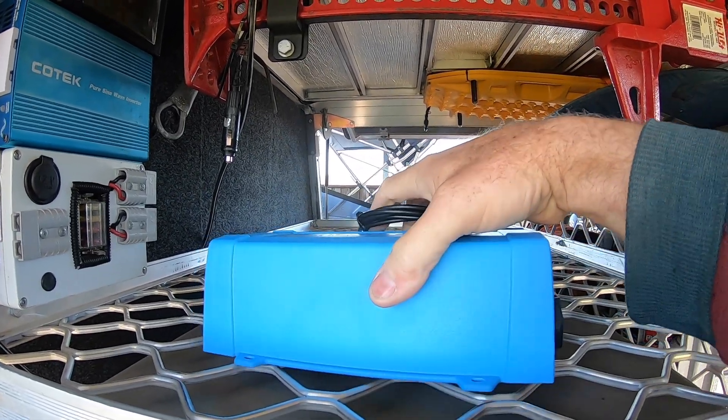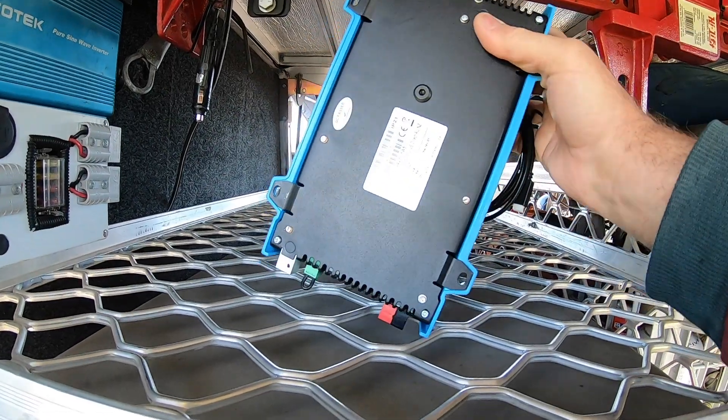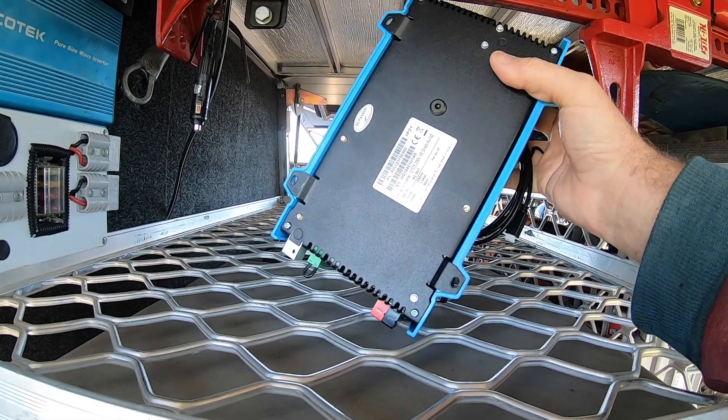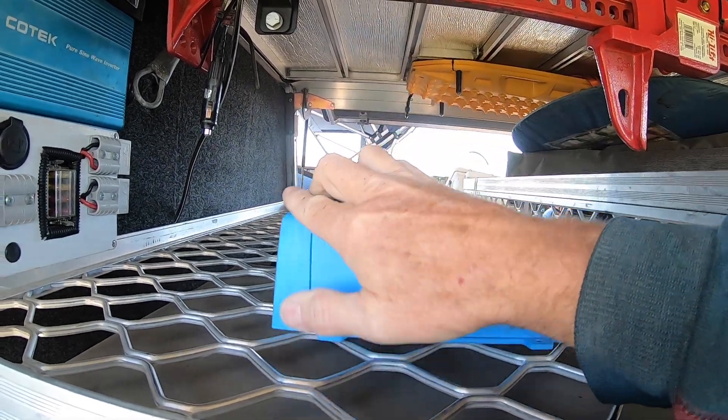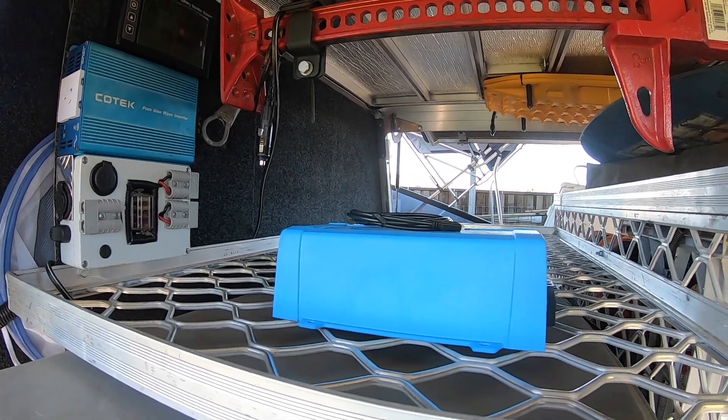375 watts at 12 volts. The back says it draws 35 amps DC. I should have enough fusing stuff to protect that once it's installed.